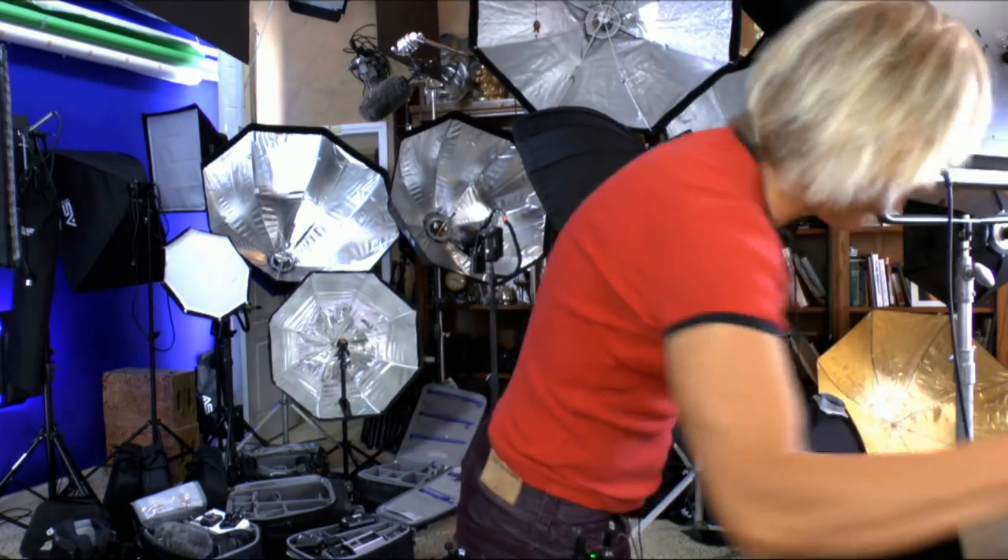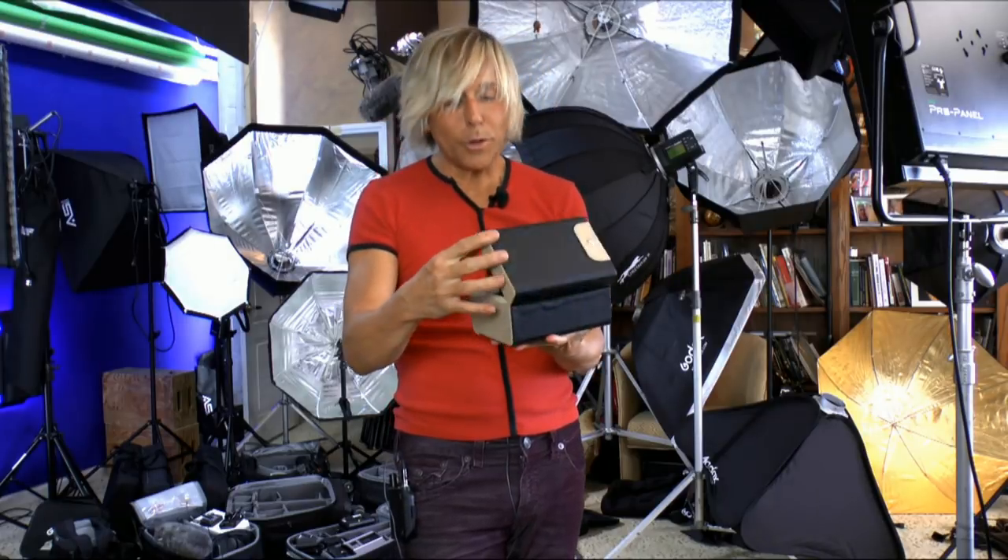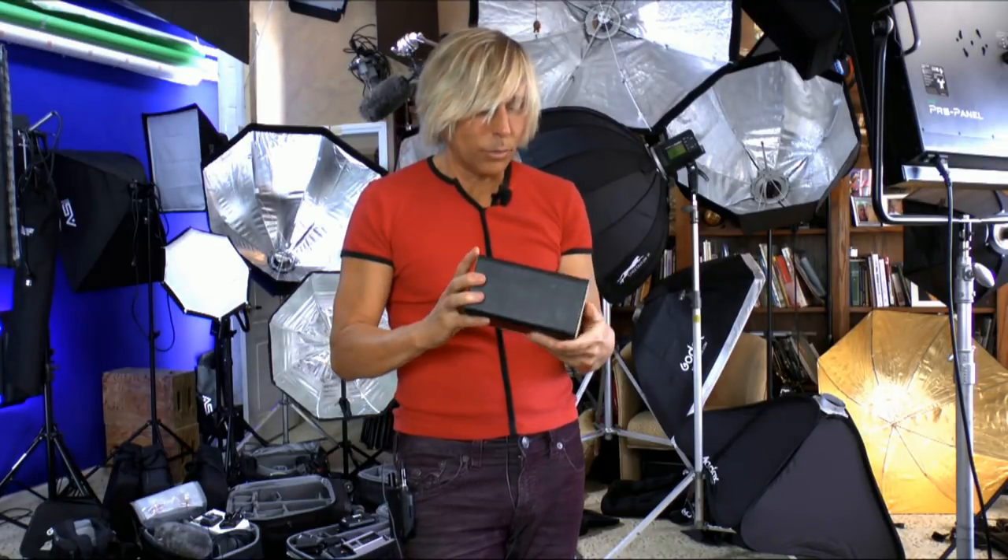So when I heard they had a 50mm f/0.95, I was like, oh my god, that's the lens I got to get. And I got it — I got two of them. One for me, one for you. And I'm going to give it away later.